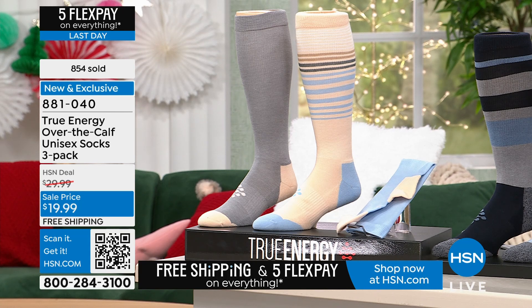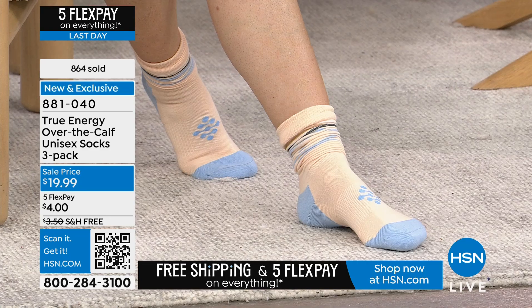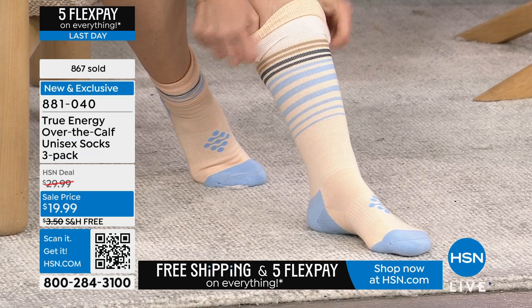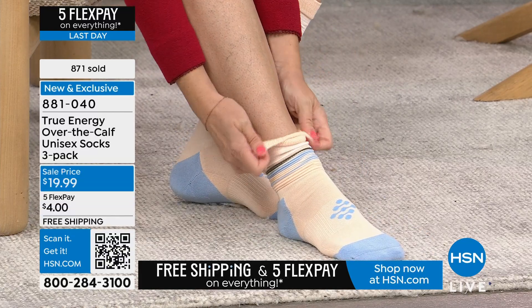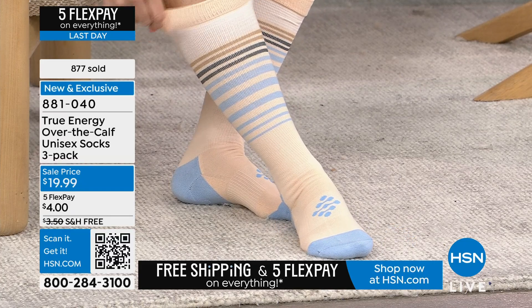Let's talk sizing. We have them in small/medium — women's sizes 5 to 10.5, men's 6 to 9.5 — and large/extra-large. Most people are probably going to be small/medium; guys may go large/extra-large, it just depends on what you want for comfort. Once again, easy to put on, easy to take off.